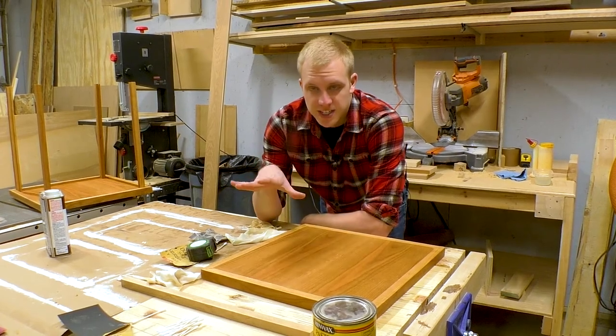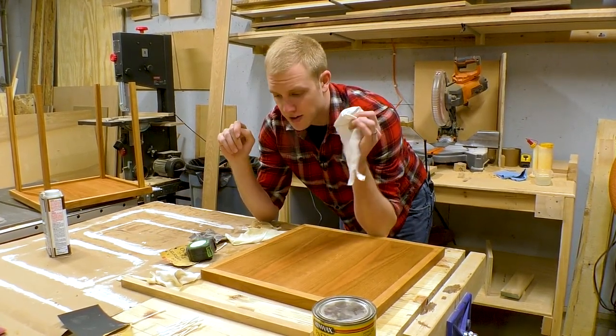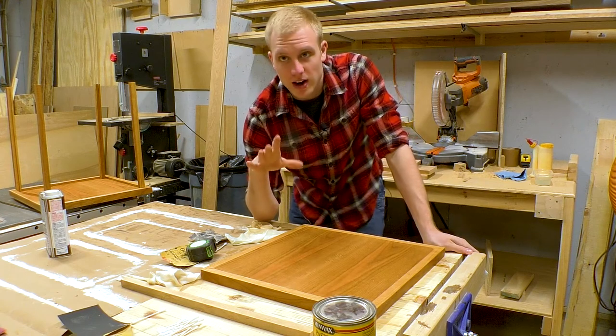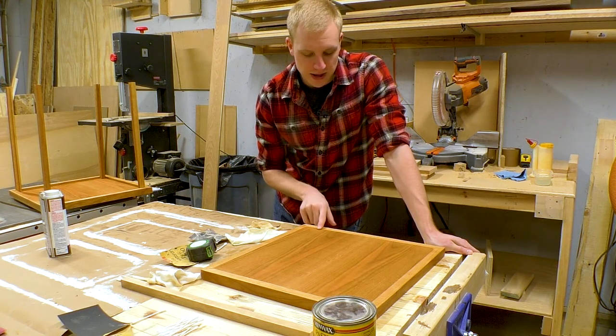I've just waxed it, let it set for a little bit, and now we're just gonna buff it out with a clean rag. Another really nice thing about the wax is that it's the same color as this cherry, so it was able to hide a couple of the cracks and imperfections that I wasn't able to do perfectly on the soft — so that was really nice.